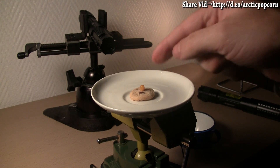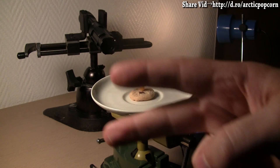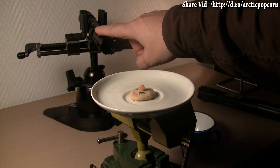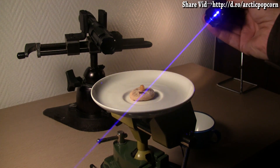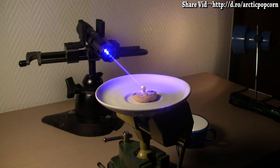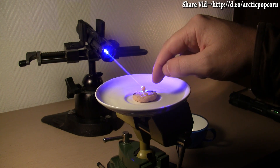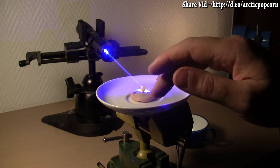I will make the kernel of corn pop with two Arctic Spider 3 lasers — this one in a vice, and this one in my hand. Now we're ready to make Arctic Laser Popcorn. The kernel of corn is being held in position by the chocolate chip cookie, both of which are centered on this teacup saucer turntable.